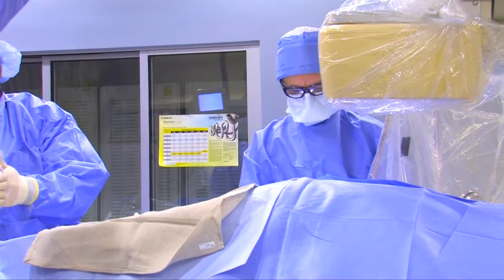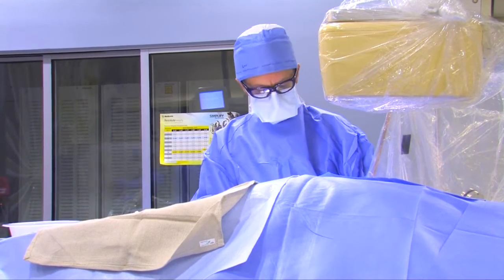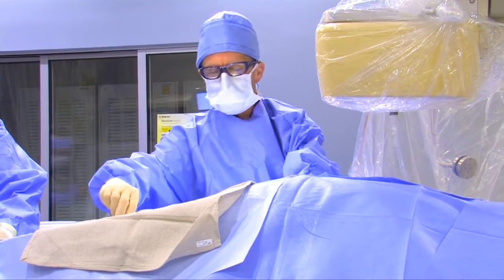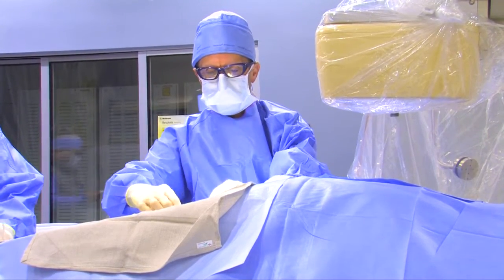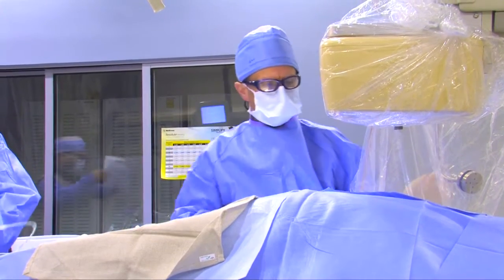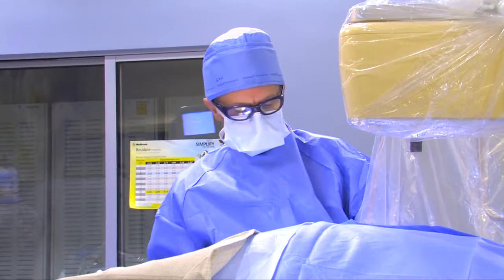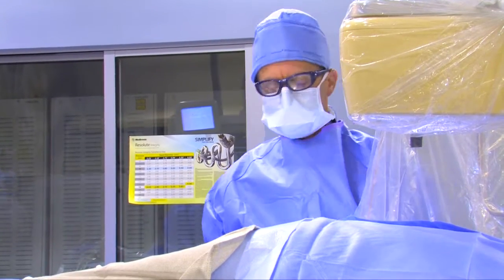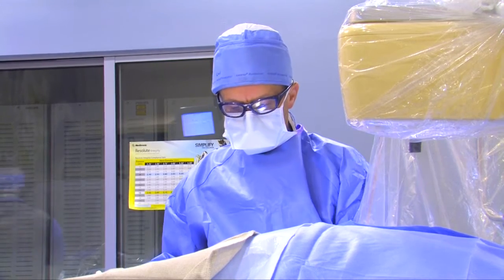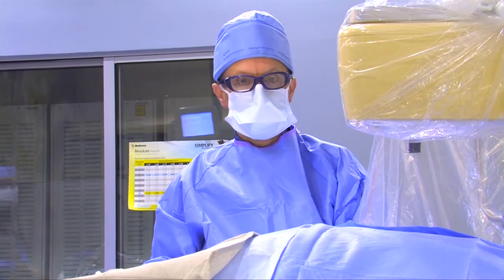I'm doing an angiogram on this gentleman who had an abnormal stress test, which showed that one area of his heart was not getting as much blood flow. A stress test is a non-invasive test, and it's not the gold standard, but we use it as a way to screen patients who may have heart disease. The next step after a stress test is what we're doing today: a coronary angiogram.